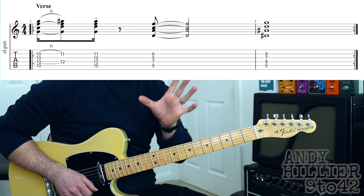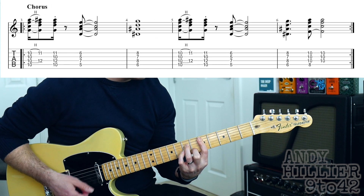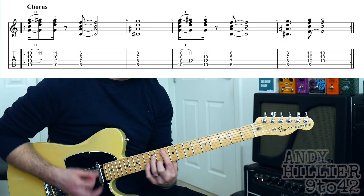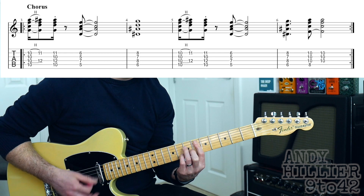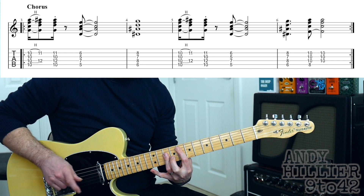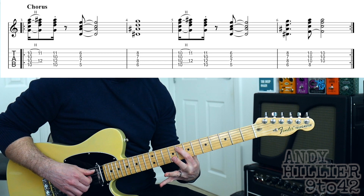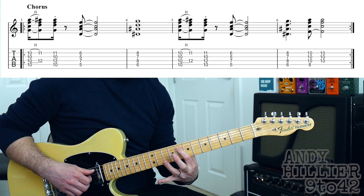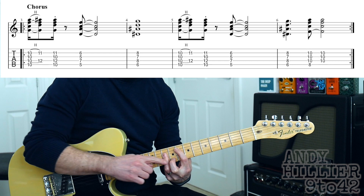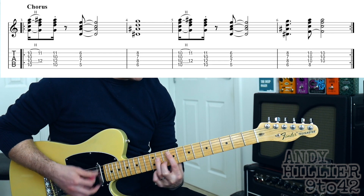The only slight change in the chorus is that on the second time round it puts in an extra chord, which is an F chord. That's your first finger on A8, third finger barred across D10, G10, and B10. Let's play the whole chorus — ready, one two three...